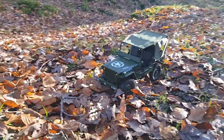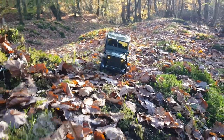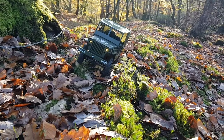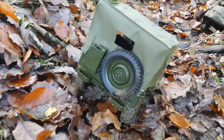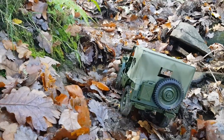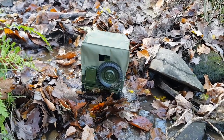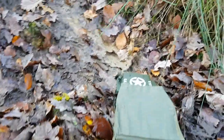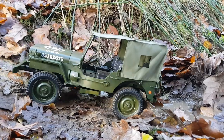Down to the rocky river bed — I think I caught that tree on the front axle. Nice and slow and controlled over this section. These wheels, even though they look the part scale-wise, are a hindrance in the traction department. And now for the extremely slippery and steep incline.